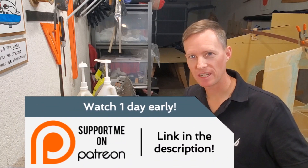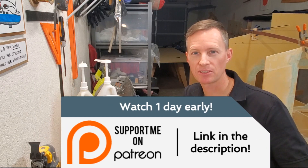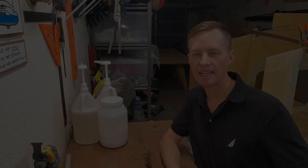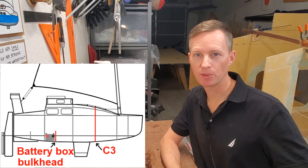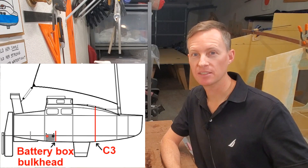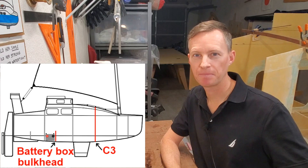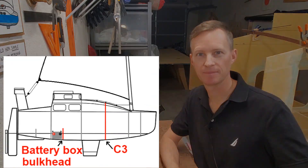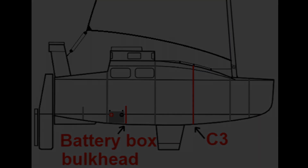A big thank you to those who signed up on Patreon. If you'd also like to support the channel, check the description for some links. Today in this video, I'm going to be showing you the work I did over the past week installing frame C3 and the bulkhead on the forward side of the battery box, as you can see in the diagram right over here. So with that, let's get started.